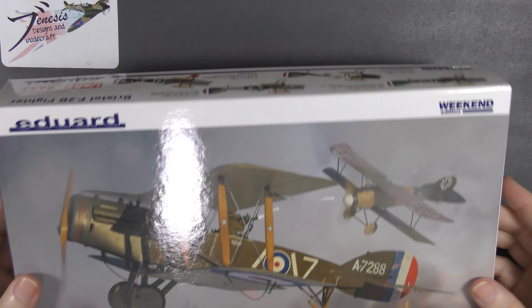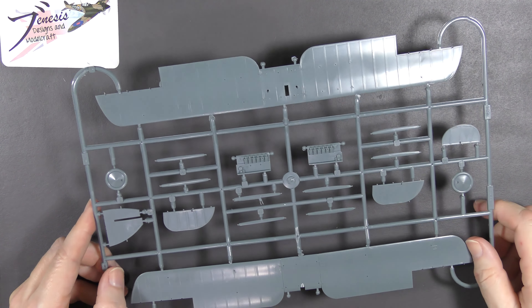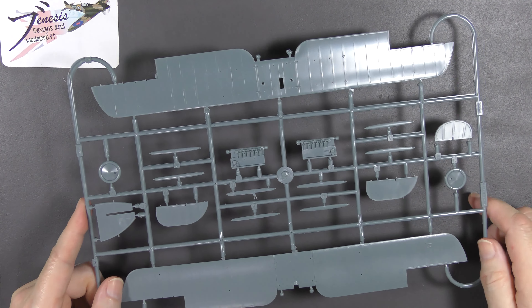This kit predates that to a degree, being from 2005, and despite being almost 20 years old there's really very little flash or nonsense on these parts. I've built two-to-four year old releases from them which are flash monsters already by modern standards, and this really isn't. You've got a basic engine block and a load of wing struts — they don't look very strong, and that's quite a plank of a wing to be supporting, so that's going to be fun.